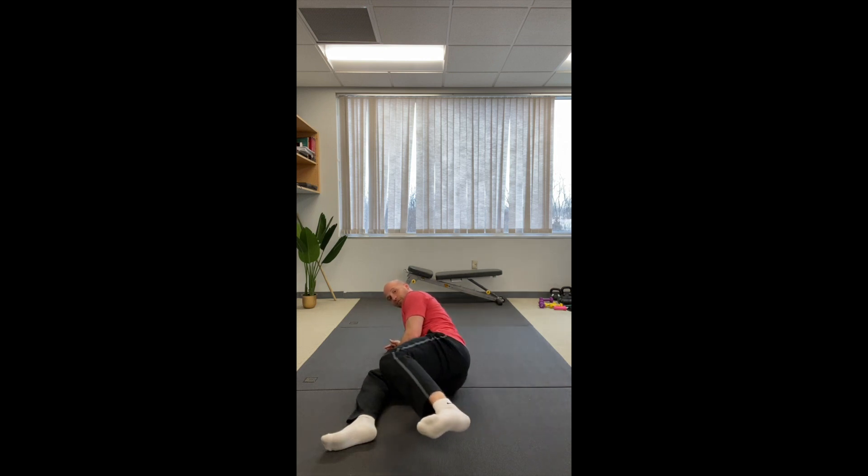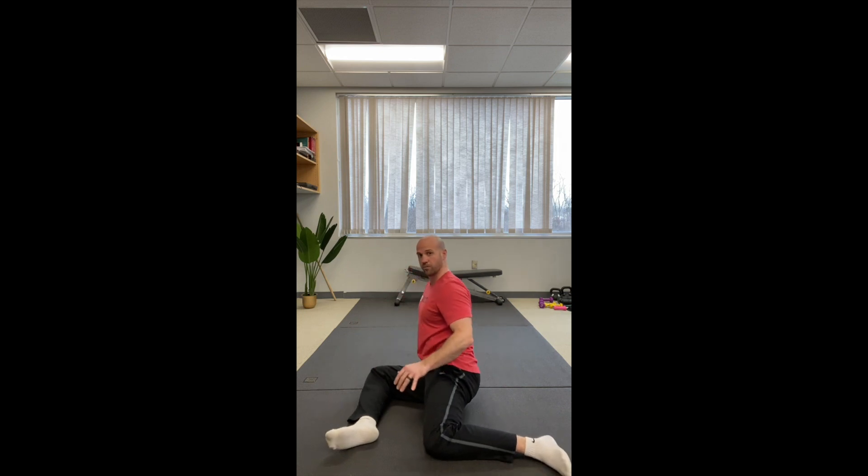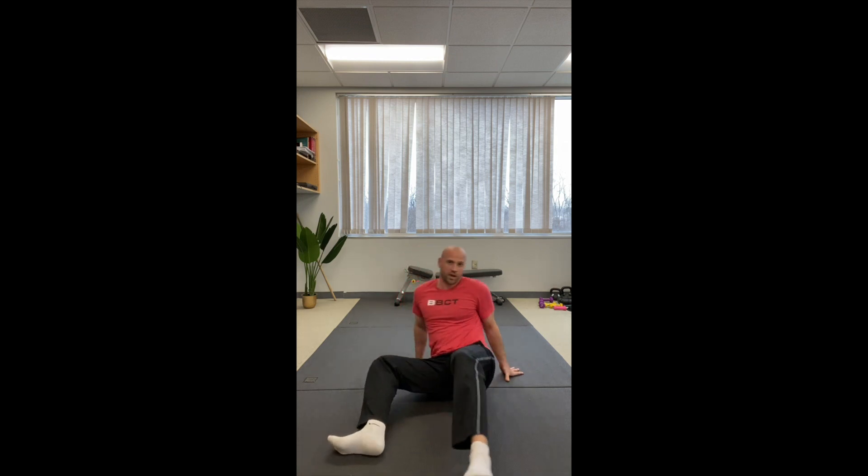We want to prevent the leg from moving forward — it should stay in line with the hip joint, extending out. As you get stronger, the goal is to be in more of an upright position. It's a lot harder as you can see. Let's do the other side.